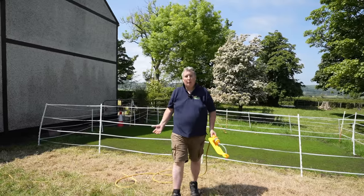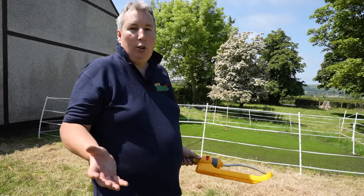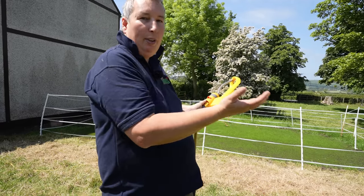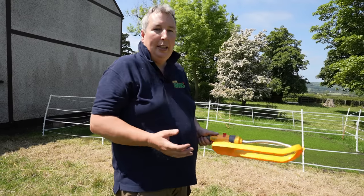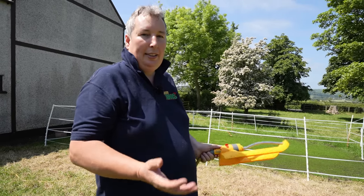The best time to water your lawn is first thing in the morning — 5 a.m. to 9 a.m. is the best window. During the day you lose a lot of water from evaporation. If you water late at night you risk creating the conditions for diseases such as red thread to come in and attack your lawn.